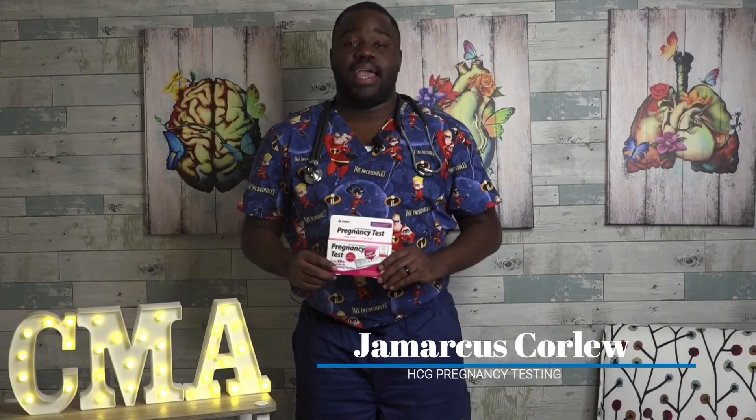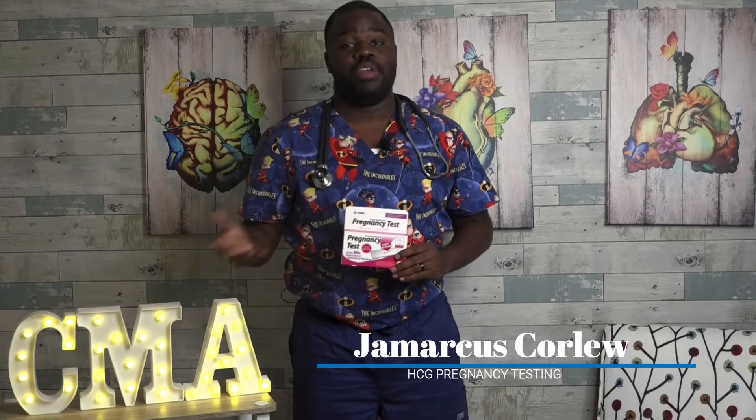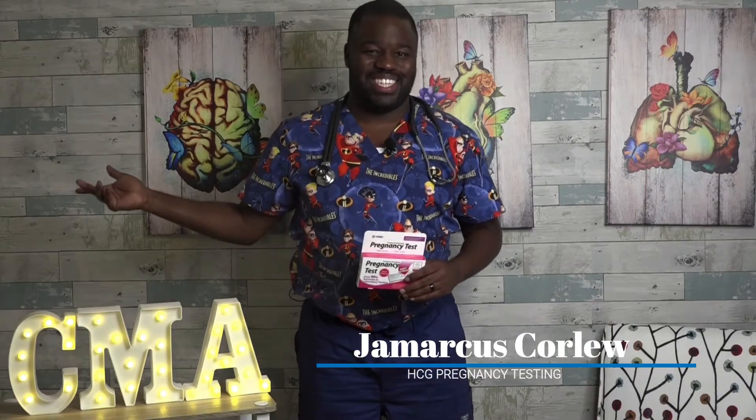Hey there, this is Jamarcus here, and in this video I'm going to be demonstrating how to take a pregnancy test, whether at home or in the clinic. Let's get it started.